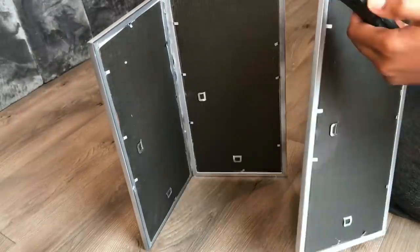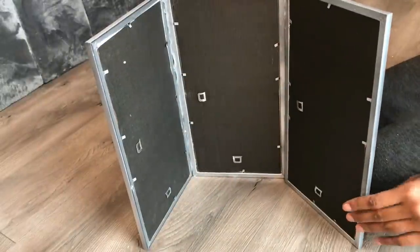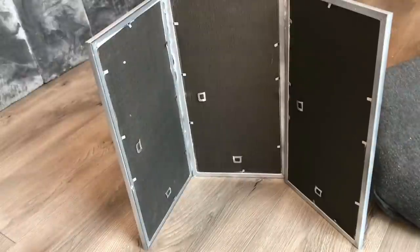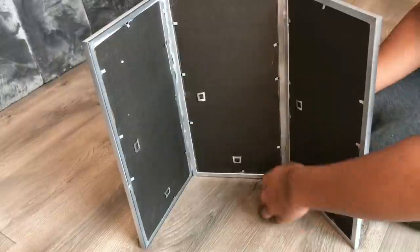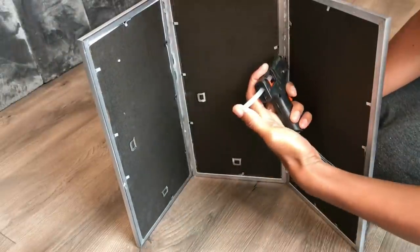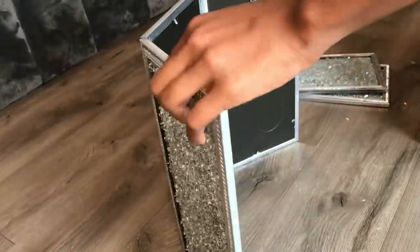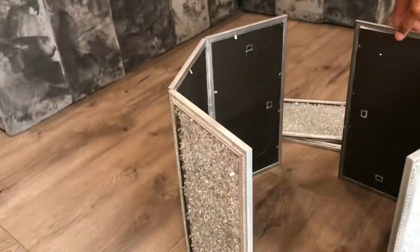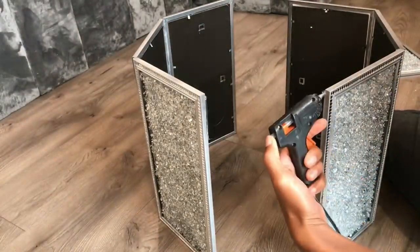Now the plan is to create an octagon. So I'm going to do one side and then do the other side and then connect them. Now that this side is done, I'm going to do the other side the same way with three frames, and then I'm going to add the other two frames in the middle of each.